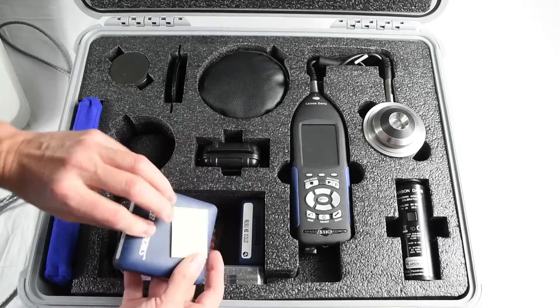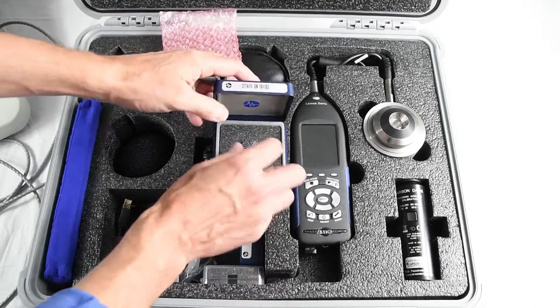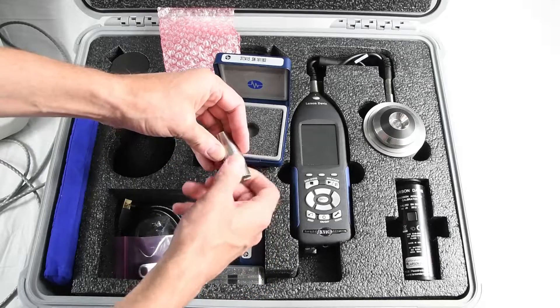For sound booth testing, the 377A15 1-inch pre-polarized pressure microphone can be installed on the preamplifier using the mic thread adapter.